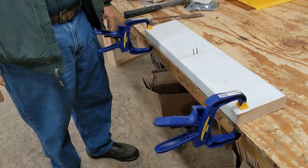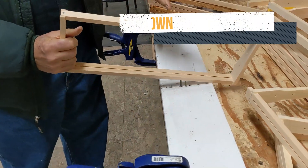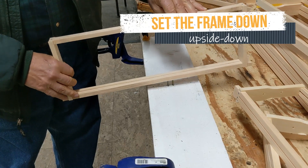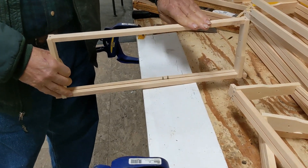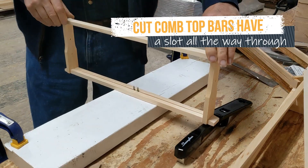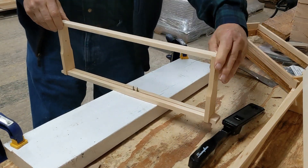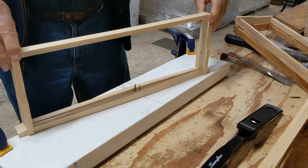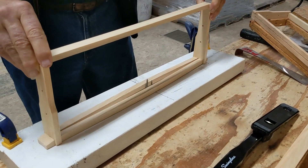You'll also need a stapler. Put the slot on top of the points of the nails and put it all the way down, then you slowly turn it.